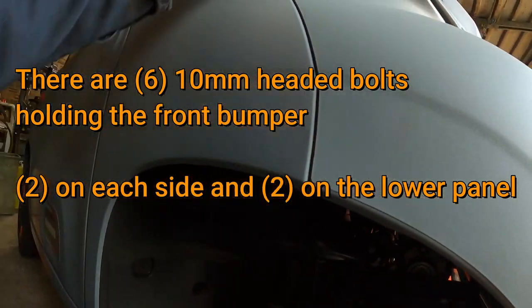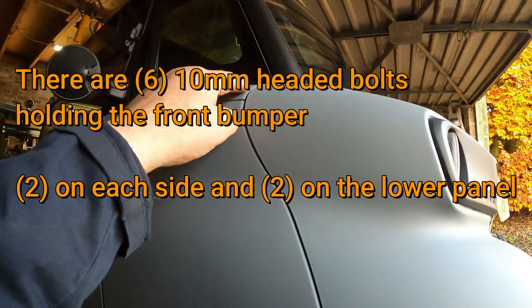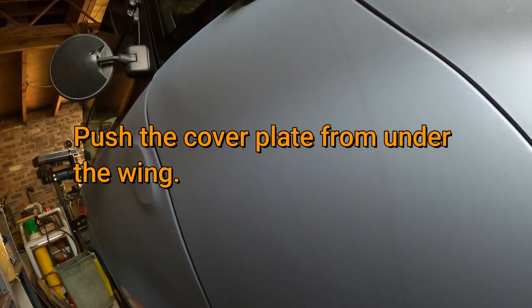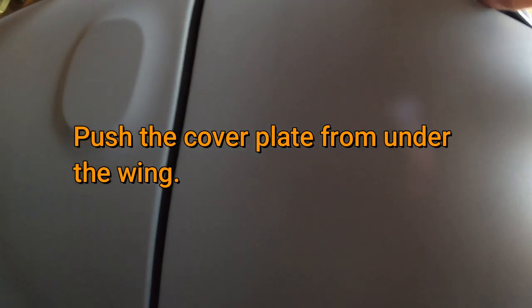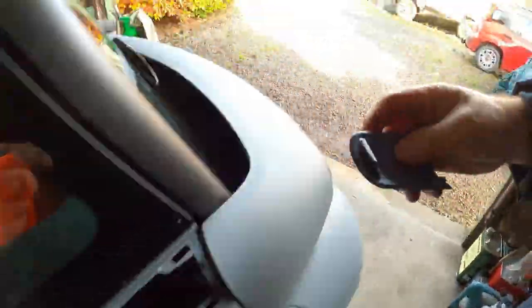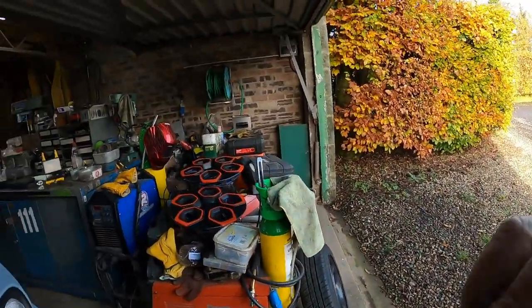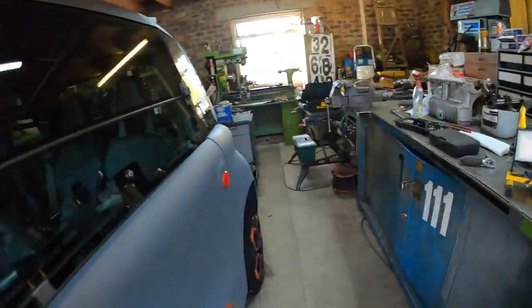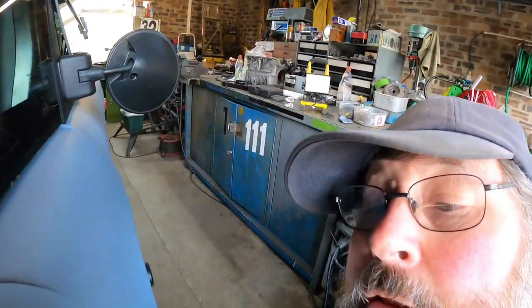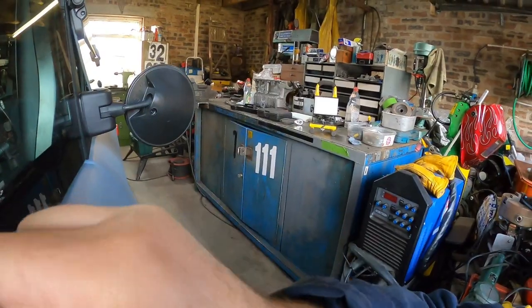There's two bolts — one here and one behind this panel up here. Take this panel off; it just goes up behind and pushes off. There's a couple of metal clips that go in the slots and it hooks under the back. In there is a bolt. Let's take this one off here.